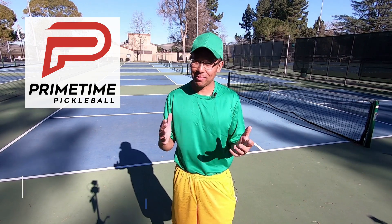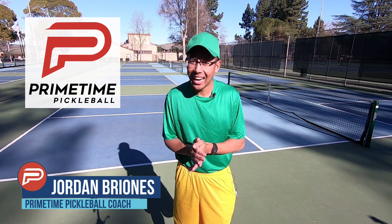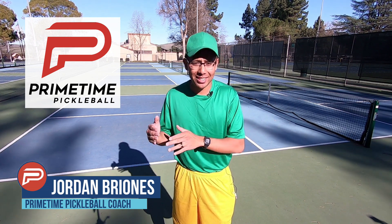Hi, welcome to Primetime Pickleball. My name is Jordan Briones and in today's video we're going to talk about attacking and transitioning from the baseline to the non-volley zone. Let's jump right in.